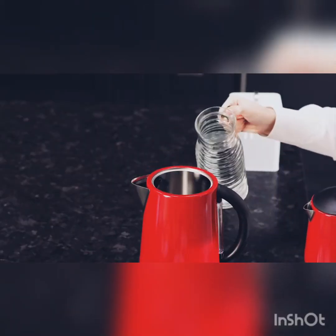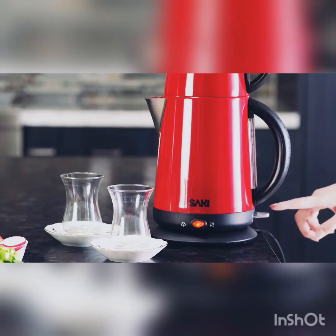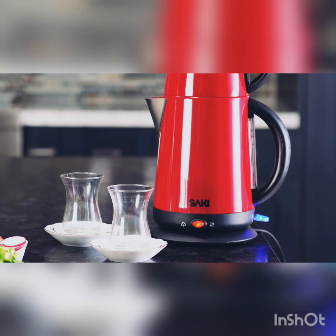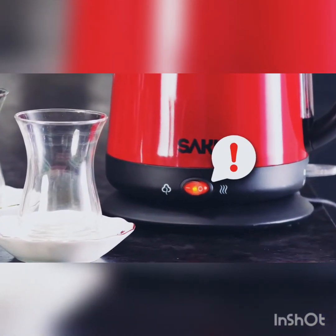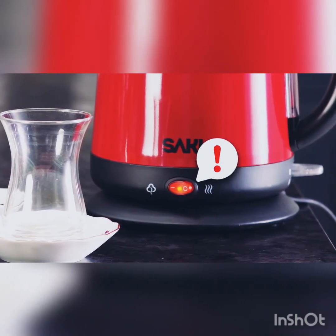First, put water into the kettle until it reaches the max line. Press the switch down to start boiling the water. The boil switch will turn blue, and when the water is boiled, the tea maker would ding when it is ready. Also, do not forget to press the red keep warm button.